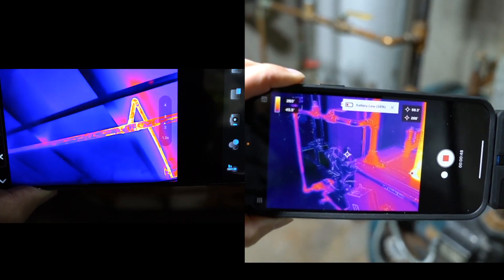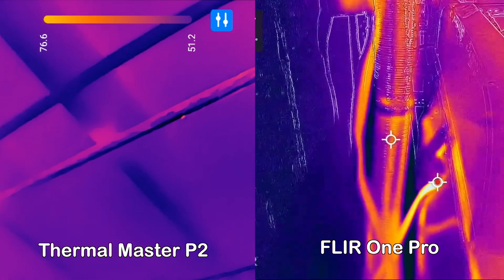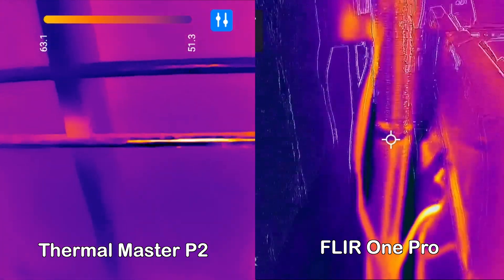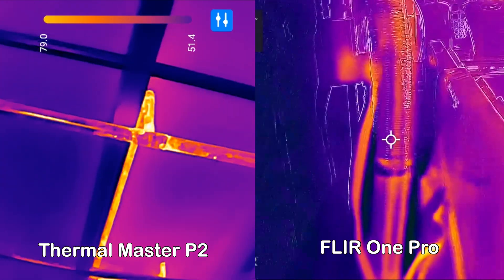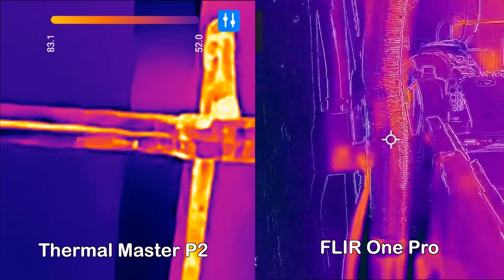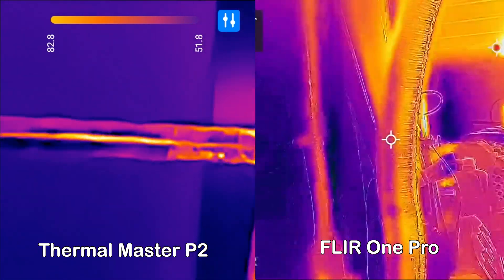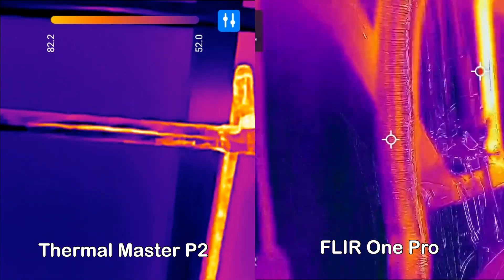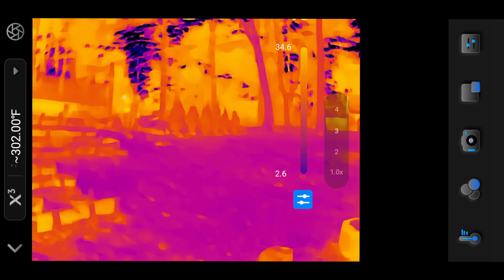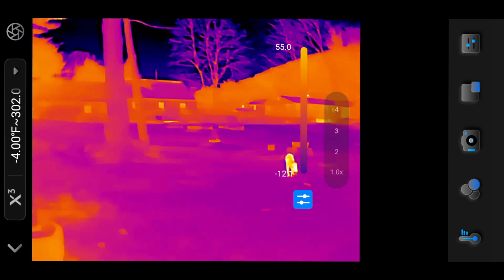In terms of performance, the P2 has a higher native resolution. However, the FLIR ONE PRO compensates with MSX technology, which overlays visible details onto thermal images, providing greater context and clarity. The P2 relies on its Razer XAI algorithm for resolution enhancement, which improves sharpness but does not add real-world details.